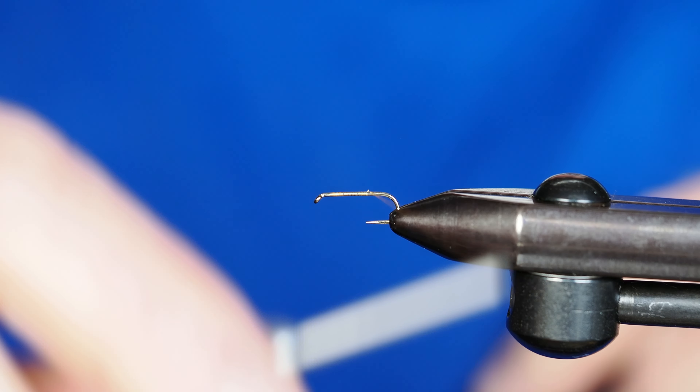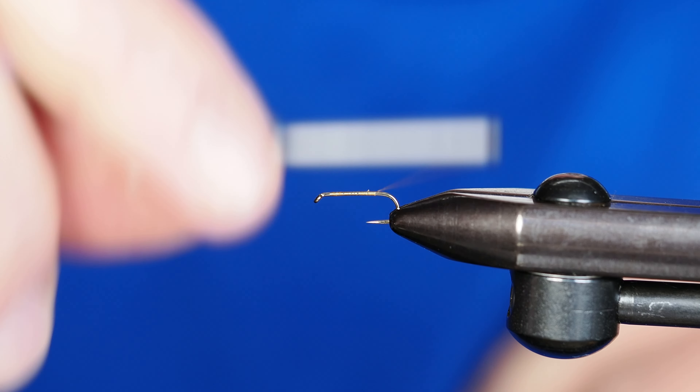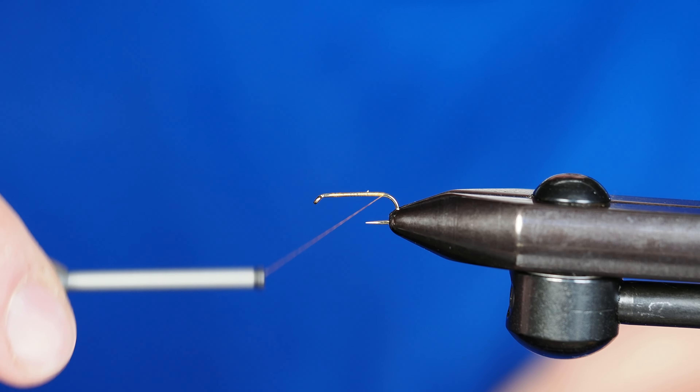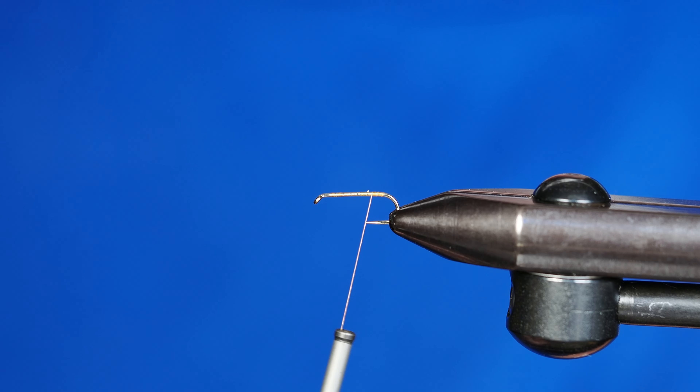I've got my thread started and I'm just going to go ahead and keep traveling back until I get to the bend of the hook, just so I have a nice thread base to work from. We're going to take that right back to the bend, and then I'm going to go forward a couple of wraps and tie in a tailing material.